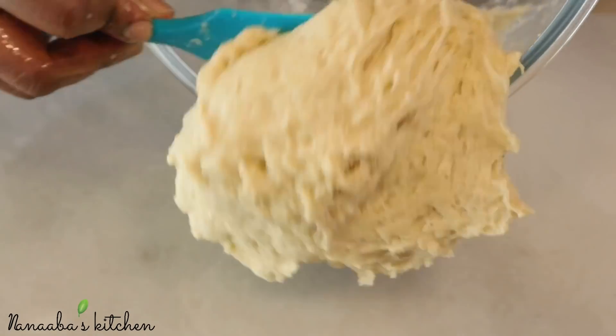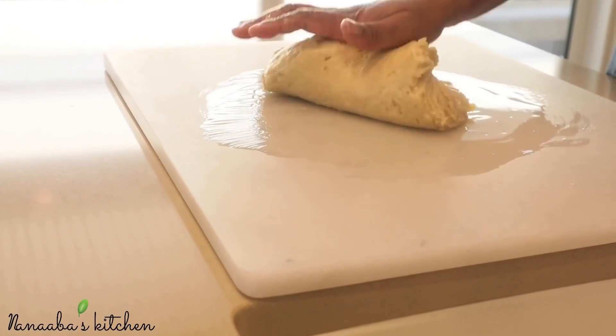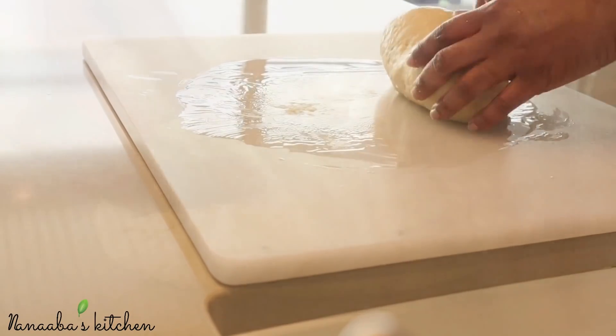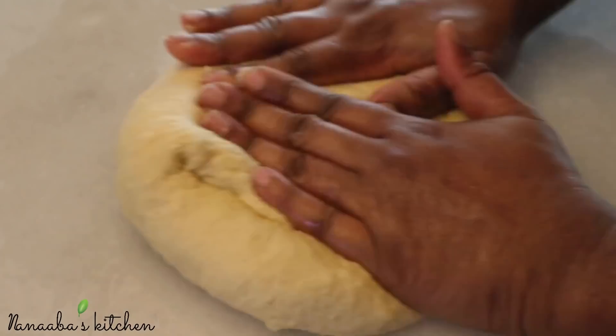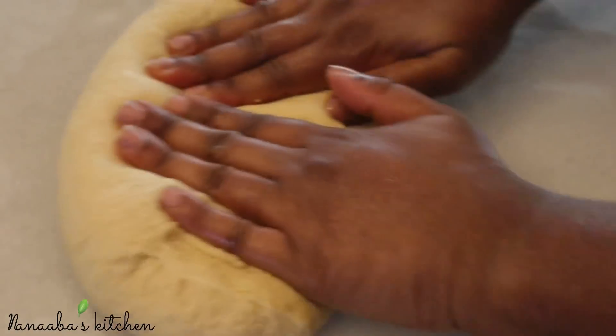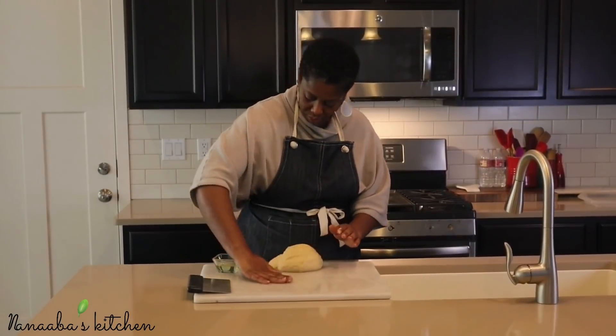You're going to pour a little bit of oil onto your work surface before you pour the dough onto it, because the dough is really sticky. Otherwise it won't be fun trying to knead — it's just going to stick to your hands and your work surface. Now you're going to knead the dough to get it nice and smooth, and by doing this you're developing that gluten.